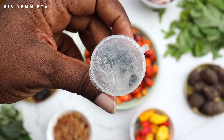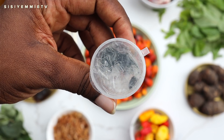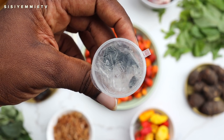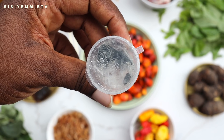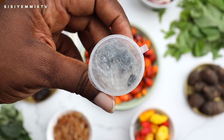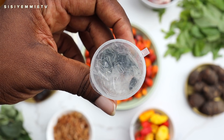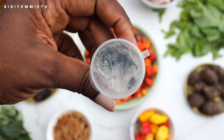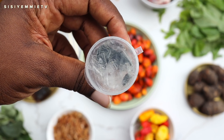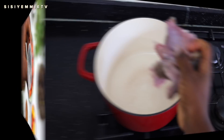This is ogiri — I call it ogiribu, so that's what I ask for at the market. Small as it is, the aroma is very potent. Let me not lie, it actually stinks, so if you're using it for the first time you might be put off. But you just need a little of it to give the soup that local, authentic taste.